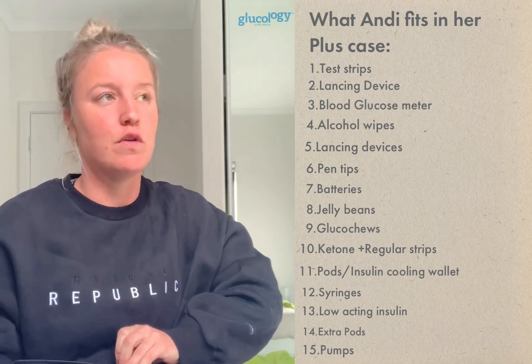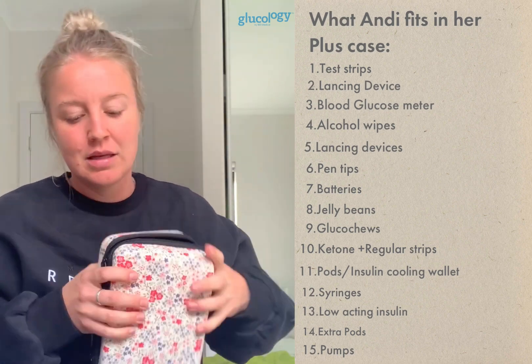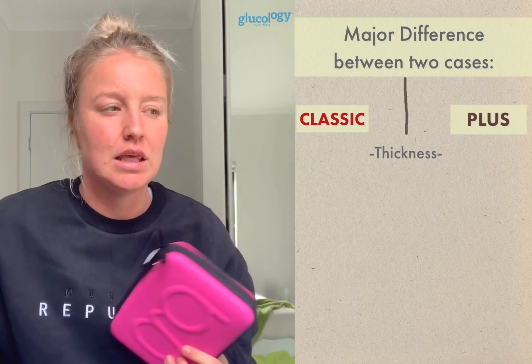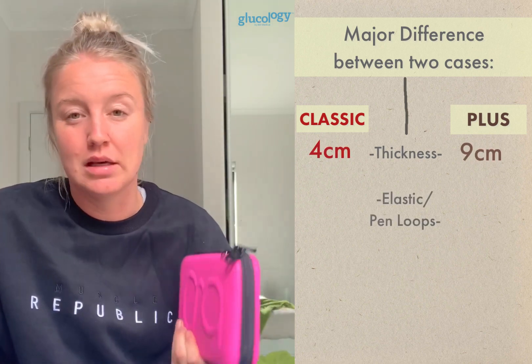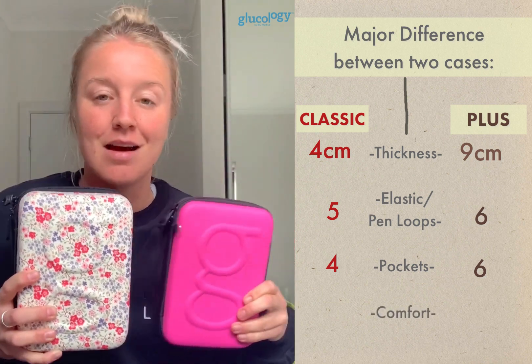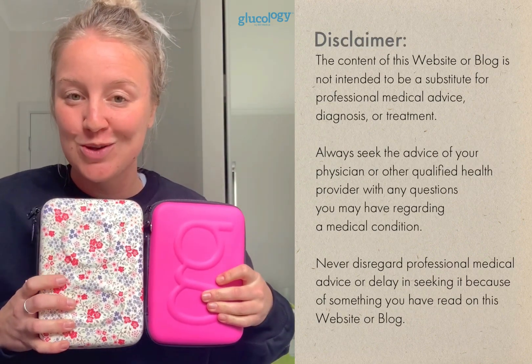The travel case plus is so much bigger than the original, but the original has its perks if you don't want something bulky. Both cases offer everything you need to manage your blood sugars and keep type 1 under control when you're out and about. You want to be in control, collected, and calm — these cases help you do that, so check out the options online and enjoy picking one.